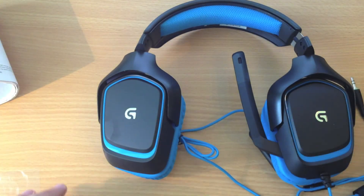Stay tuned for a review. But this has been an unboxing of the Logitech Surround Sound Gaming Headset, the G430. Thank you for watching.